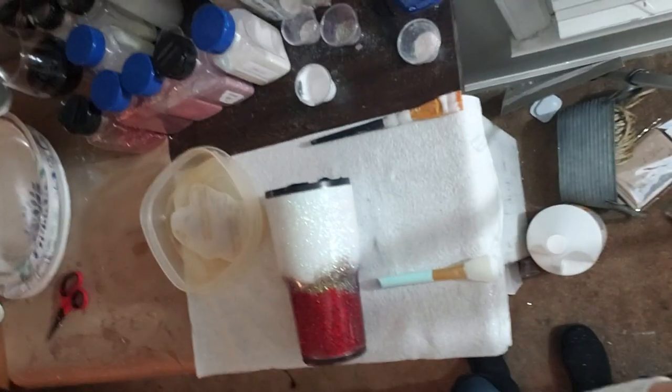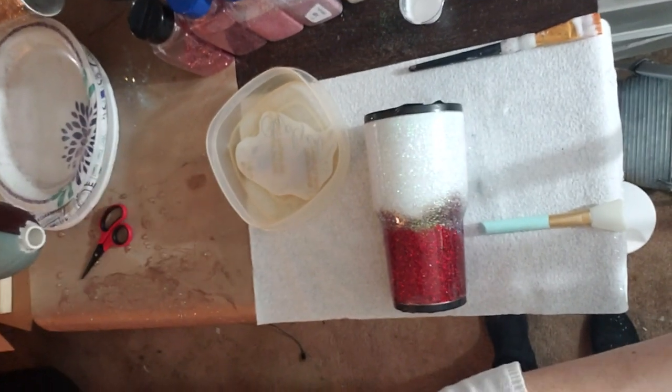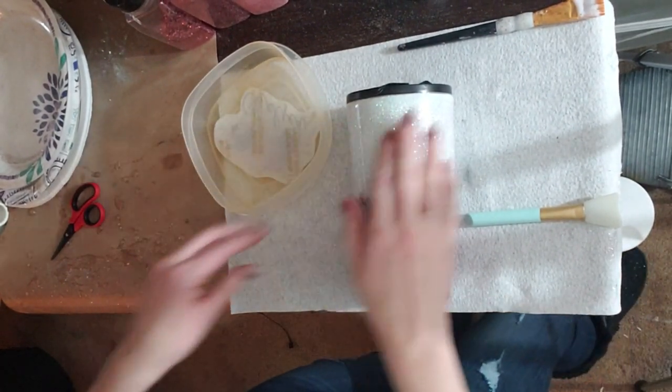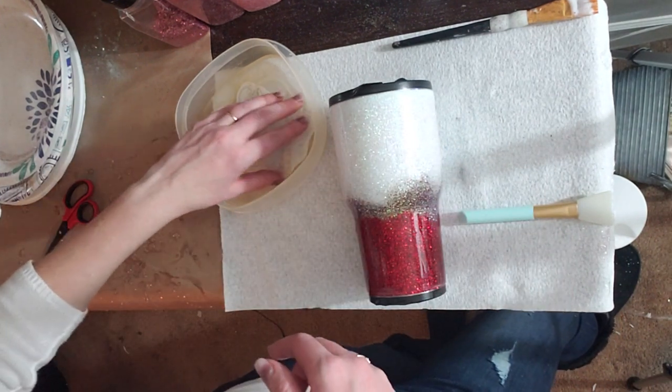Let's do this quickly. This cup has been epoxied twice. We're going to apply the water slide, let it dry overnight, and then apply the third and final coat of epoxy.